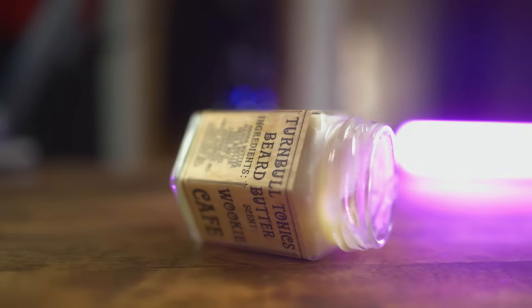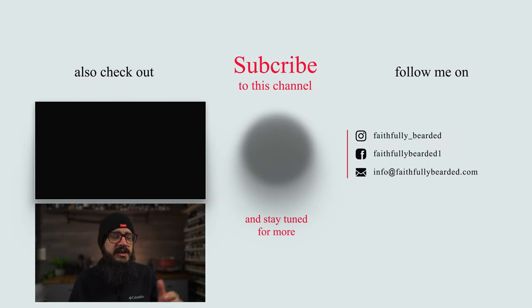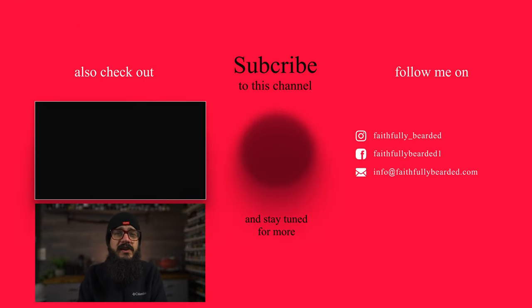Comment down below if you've tried out Turnbull Tonics, and I'm gonna go find a scrubber or some paint thinner to get this bathtub sealant off my fingers and from under my nails — if you have any ideas, comment that below too. Don't forget to give this video a thumbs up, hit the notification bell and turn it on to all notifications, and share this with a friend. Most importantly, hopefully you stuck around till the end for watch time — leave it on, mute it, I don't care. Until I talk to you guys again, be bearded, be you, and God bless you.